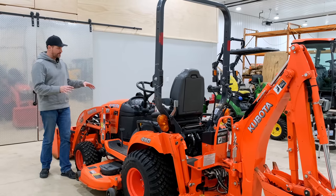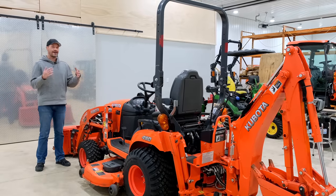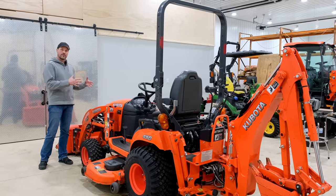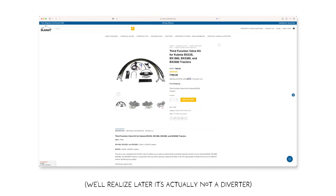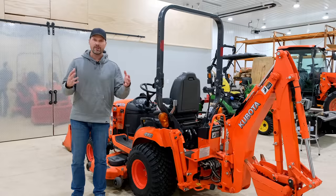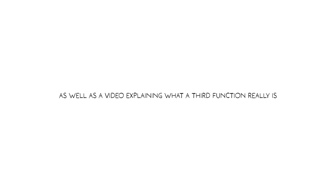We have a project coming up for the Kubota BX-23S. This tractor is decked out pretty nice, but it is missing one of the critical components that a lot of tractor owners want but don't get out of the gate. So we're going to install a Summit Hydraulics DIY diverter kit to get a third function up front so you can use a grapple, a hydraulic blade, all sorts of things. It can be really handy, but it can be really costly to get it done at a dealer, so get a DIY solution.